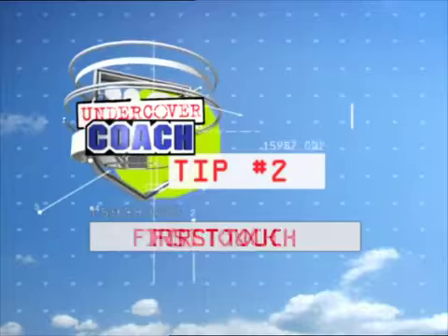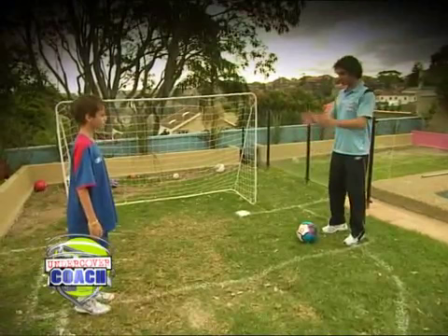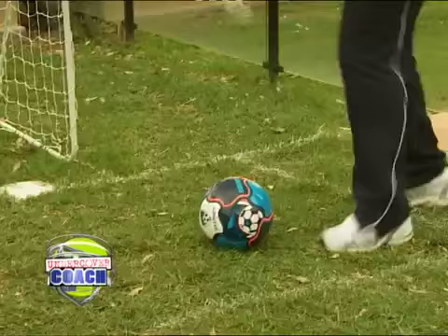First thing, we want to make sure we're on our toes so we're ready to react to where the ball's coming from. Secondly, we want to be in line with the ball and get our body behind it. Third thing is, we want to make sure our first touch is away from the opponent. Let's have a go.